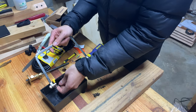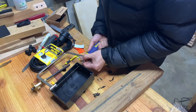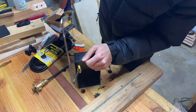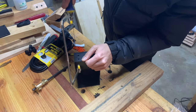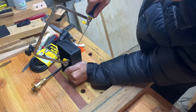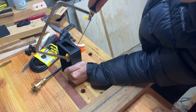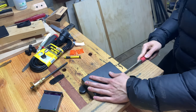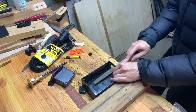To cut the opening, I used a coping saw. The blade was inserted through one of the holes and I just cut along the lines I marked out. I made sure not to cut too close to the lines in case I take too much material off. After that's done, I tidied up the opening with a file, gradually extending the opening to the marked lines until the thermostat fits into the opening snugly.